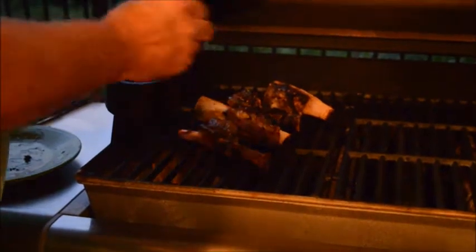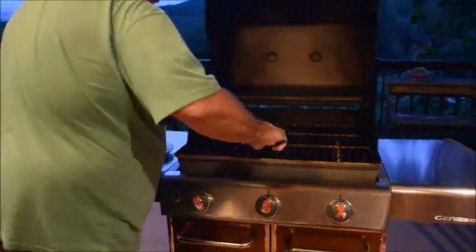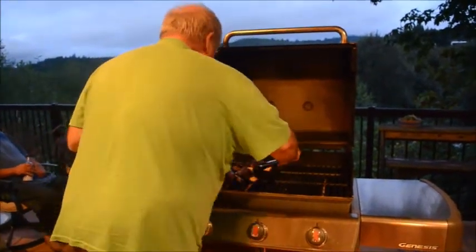My favorite barbecue sauce is a commercial barbecue sauce that I enhance. I always have leftover red wine — I let that reduce and I thin the barbecue sauce with the wine reduction. We're just going to brush this on these ribs and get a nice glaze on them. Pretty generous here — the idea is just to get a nice coating on these. They're already cooked, so we're just going to get them warm. We're going to turn them over and brush the barbecue sauce everywhere.